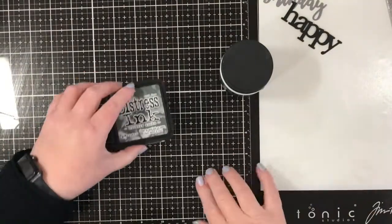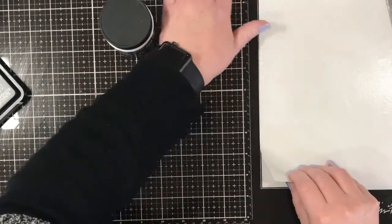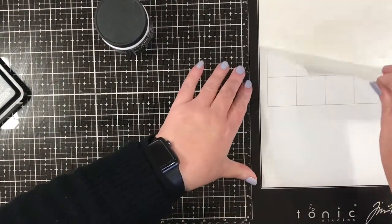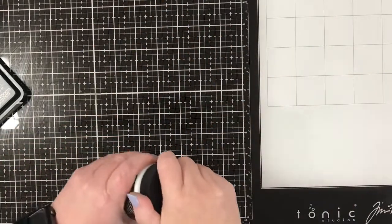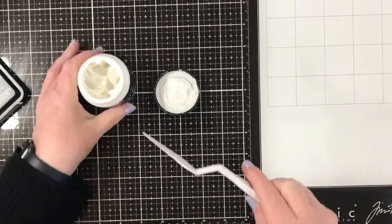I'm using a panel of white 80-pound cardstock that I have already die-cut down one side with a stitched edges die, and it's narrower than a card base — from memory it was three and three quarters by five and a half inches long.